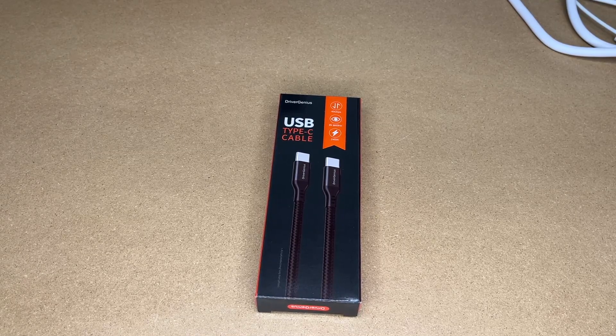Welcome. In this video, I'm going to be taking a look at this Driver Genius USB Type-C cable. This was provided to me by the distributor, but they're not compensating me for this video, and they're not reviewing it before I post it.